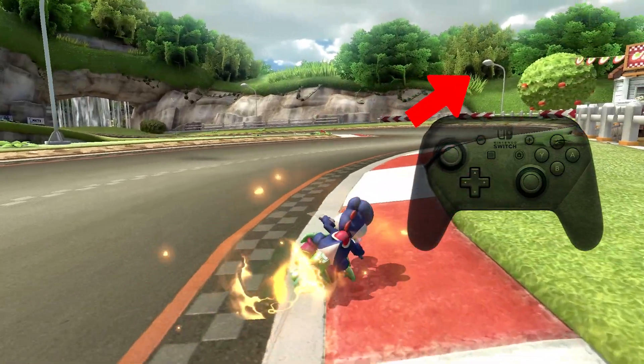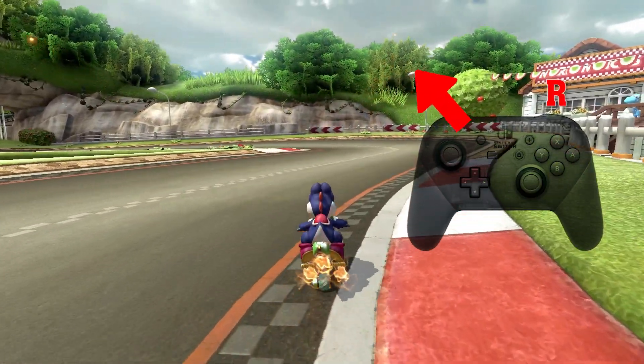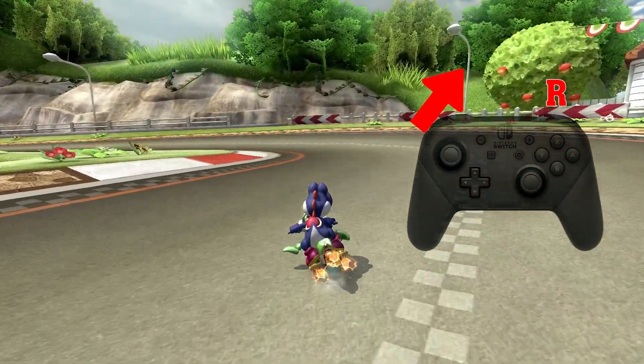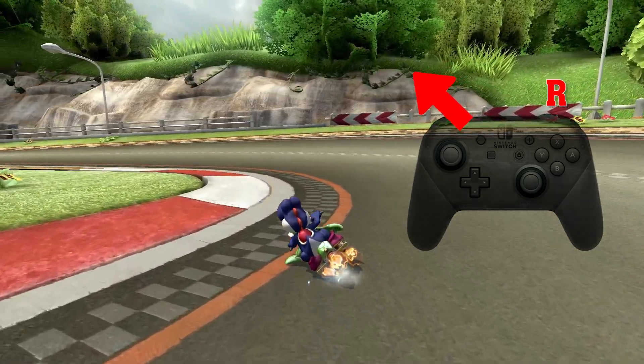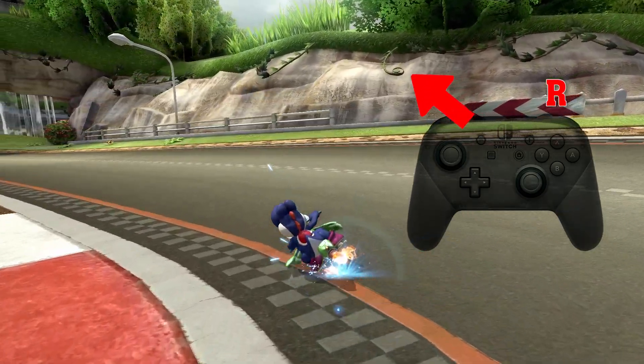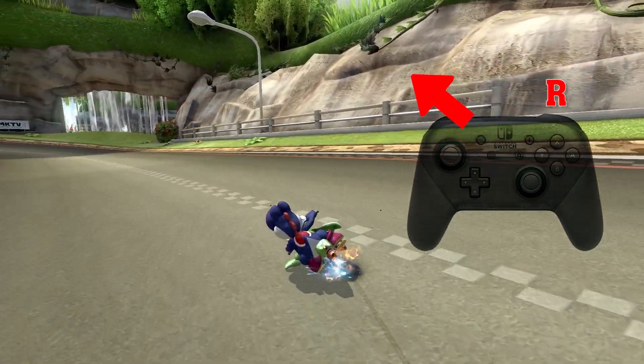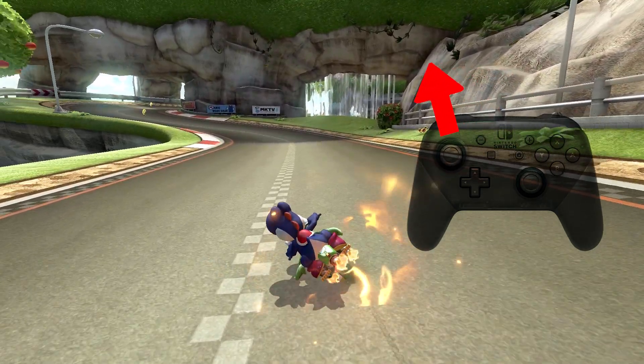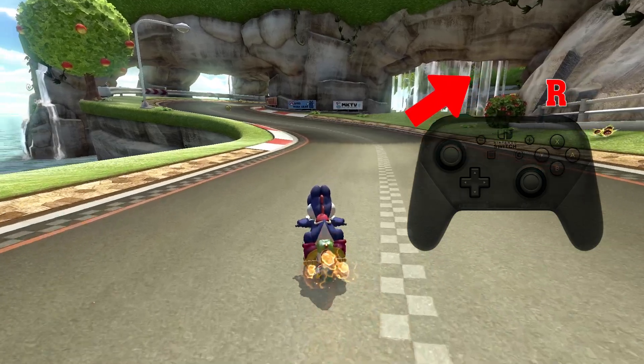So how it's done? The lining is same as the cart. Approach the cart from the left side of the waterfall. Make a left drift here. Take note not to get the super mini turbo. If you get super mini turbo here, you will stall yourself with the wall. So make sure to only use mini turbo.